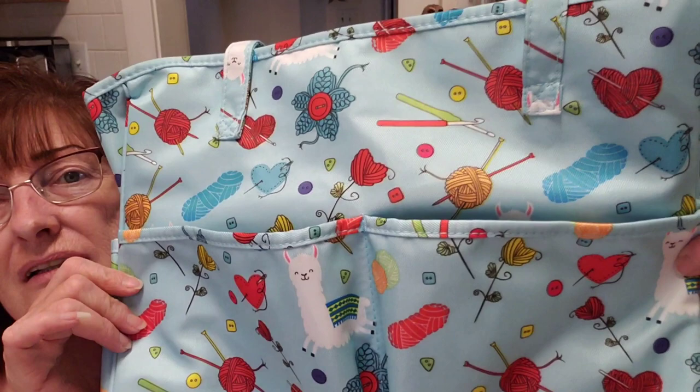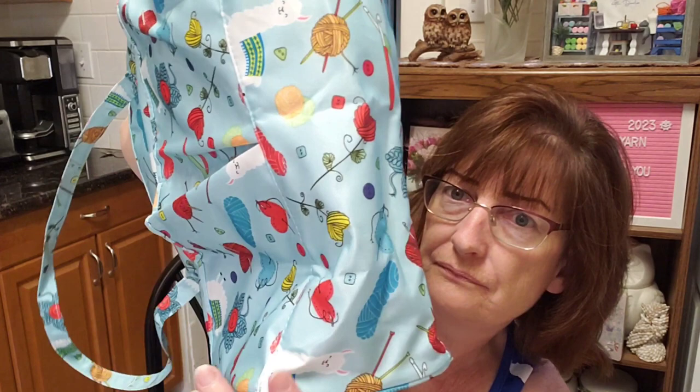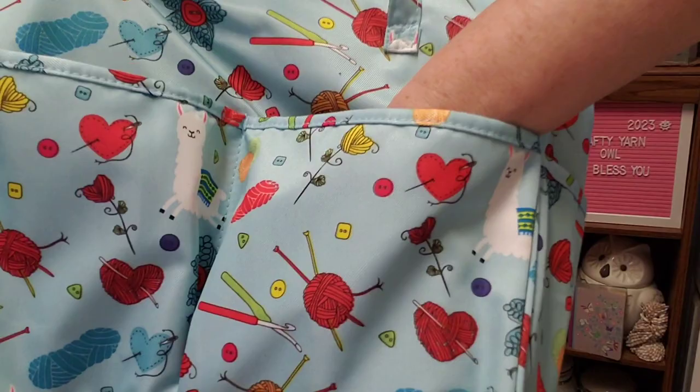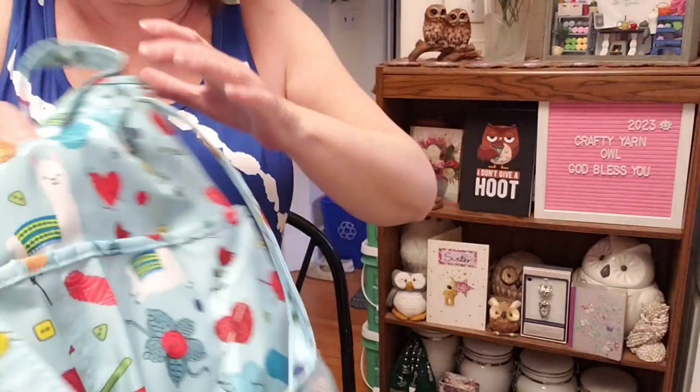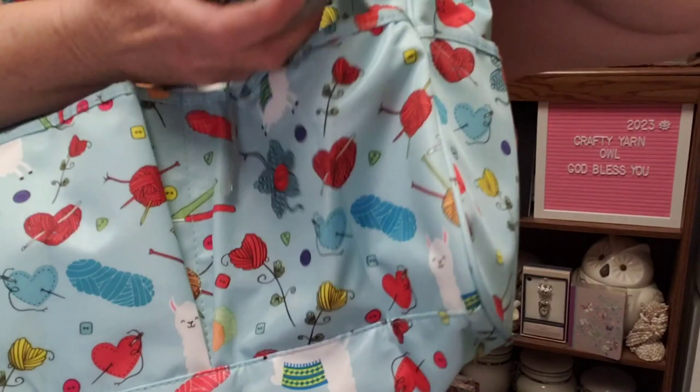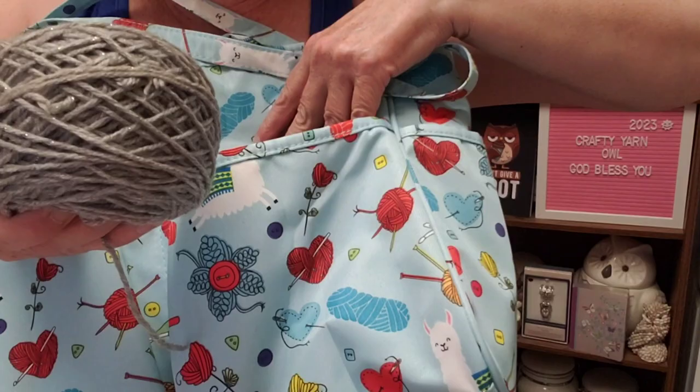This is a very nice bag. It has a flat bottom — it actually does have a flat bottom. It's a bit folded so it needs to be straightened out. On the outside it has two big pockets on one side, and on the other side the same — two big pockets. And you could probably fit a small cake of yarn in that outside pocket. Wow, that's good!